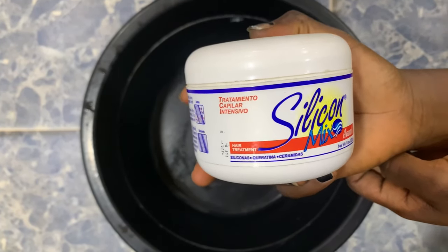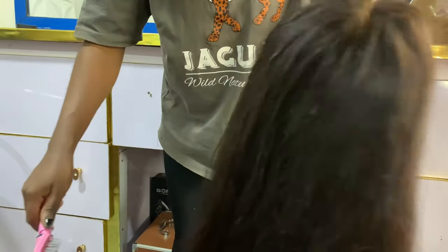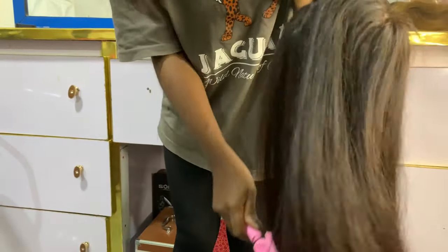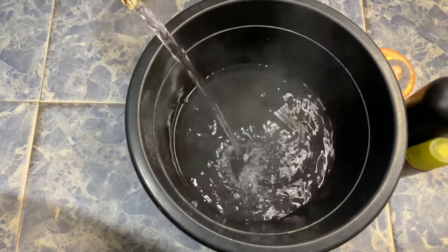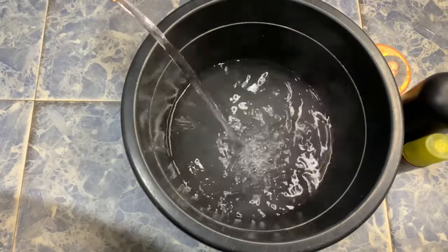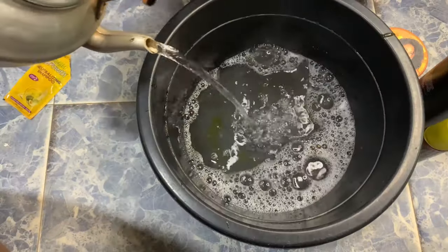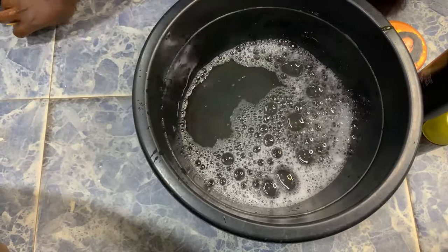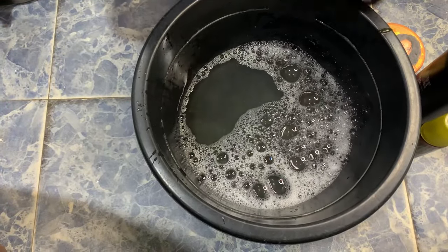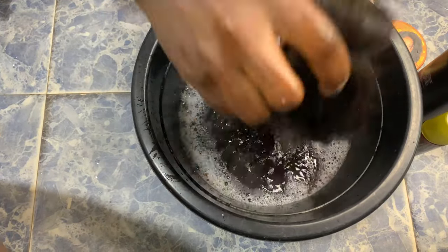I decided to use the Mega Growth deep conditioner because it is very affordable and you can get it almost anywhere. I'll be starting off by brushing my wig — you have to detangle properly and brush your wig before you wash. Then I'll be preparing the water I'm going to use to wash my wig and applying my shampoo in the water.